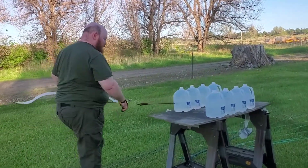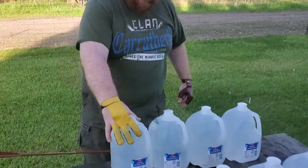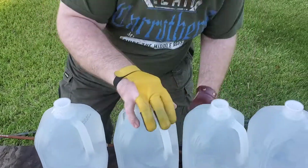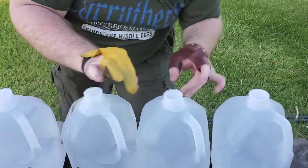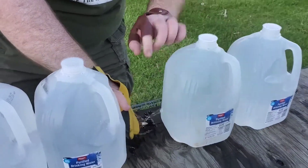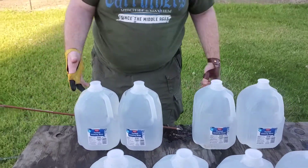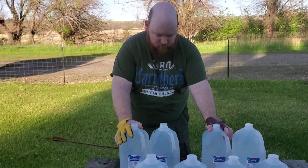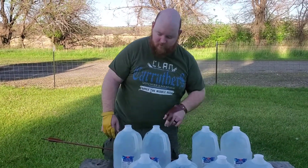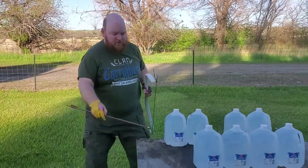Shooting off the left side of the bow, we have one-gallon jugs as targets. The arrow went through jug one, jug two, and into the third about half an inch. So shooting off the left side we got through two full one-gallon jugs and about half an inch into a third. We'll let these drain and then shoot the right side.